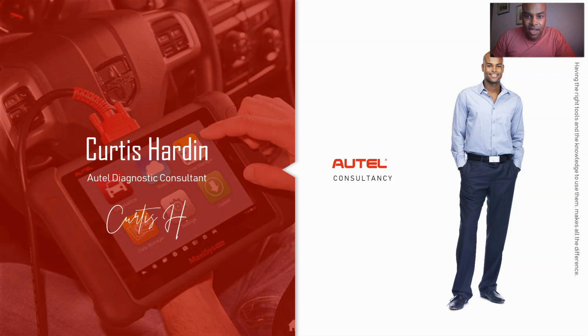My name is Curtis Harden. I'm an independent Autel diagnostic consultant. In a nutshell, what I do is I'll work with a mechanic and pull out all the coding and programming capability he didn't even know he had. That's what I'm trying to inspire you to do today. I tell people: if you have a finger and you can read, you can code.